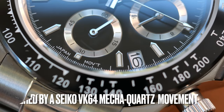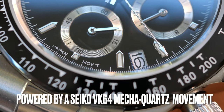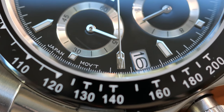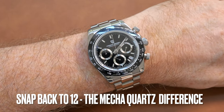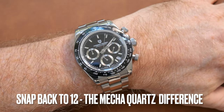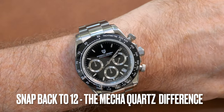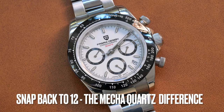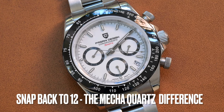With this being a Pagani, it is a homage to the Rolex Daytona, so from an exterior perspective it does look very much like the Daytona, but inside is vastly different. Inside this Pagani PD1644 you have a Seiko VK64 Mechaquartz movement. I've spoken previously about my dislike of chronographs where you don't have a central seconds running hand, but the VK64 does provide that, and also provides a very similar feel to a mechanical chronograph when you press the reset button — it instantaneously goes back to the 12 o'clock position.